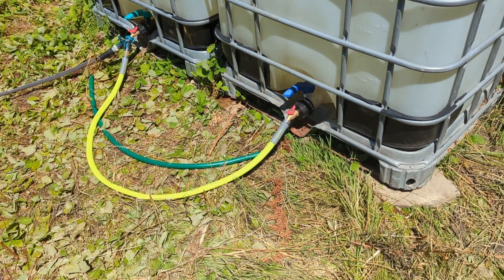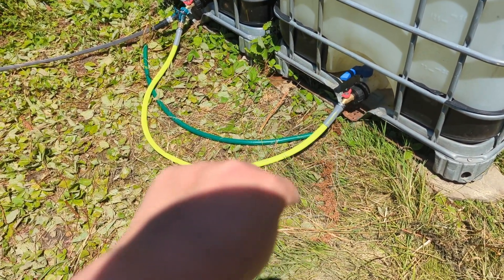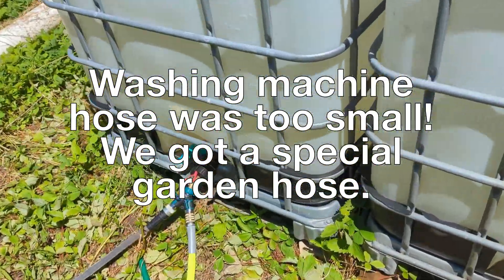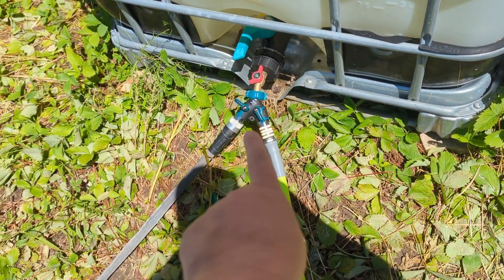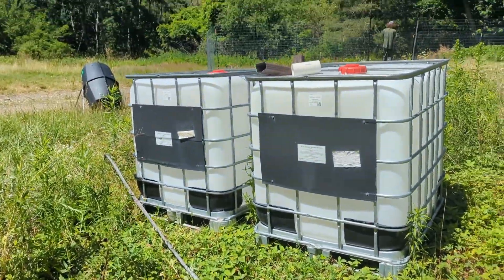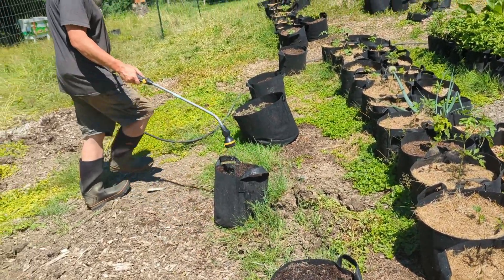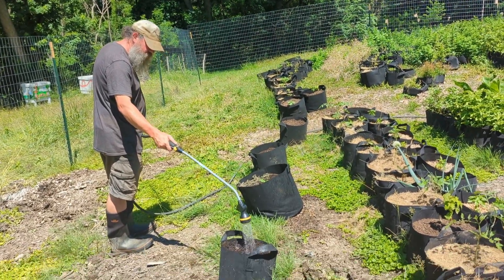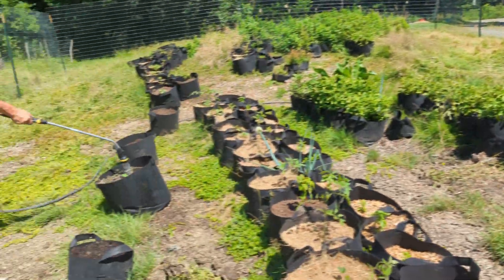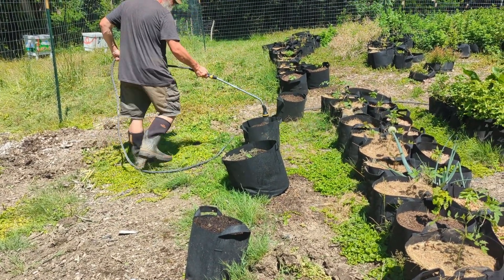We've kind of got our system here. It was a bit of finagling and running back and forth to Home Depot, but we found a two-female-sided hose fitting in between and a double part here. This is the hose that will be able to water the garden — we're in business. It's not like city pressure, but here we have gravity-fed rainwater from up the hill coming down, so we're able to more comfortably water our seedlings. This is great.